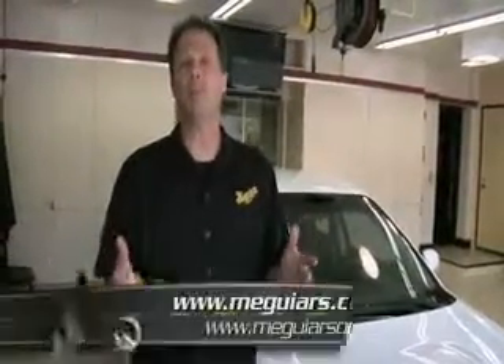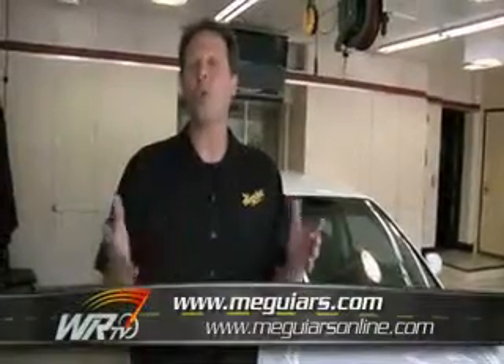Now that we've shared a lot of great tips and techniques on not only how to make your car look its best, but how to keep it looking good, we know you're going to have some additional questions. That's why we invite you to visit Meguiars.com or our discussion forum at MeguiarsOnline.com.